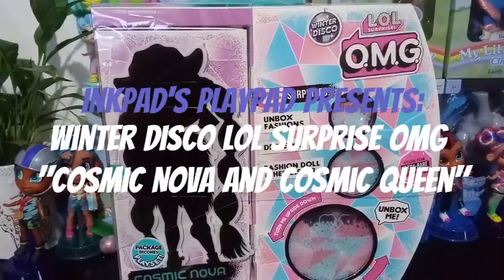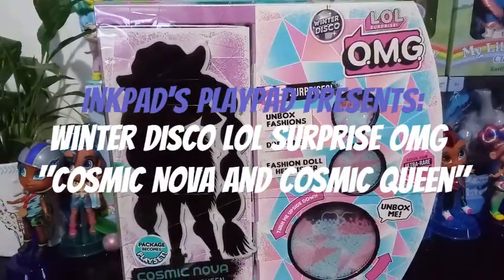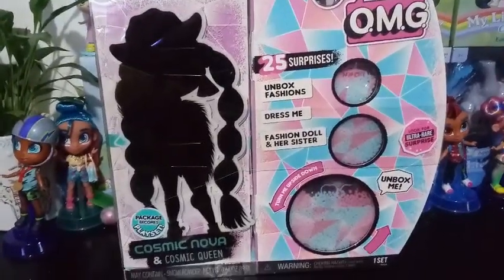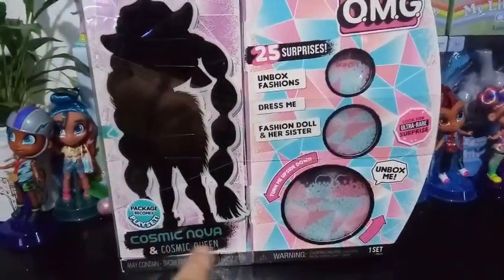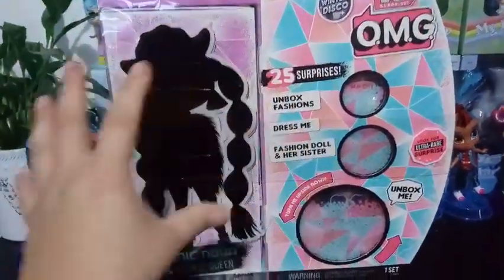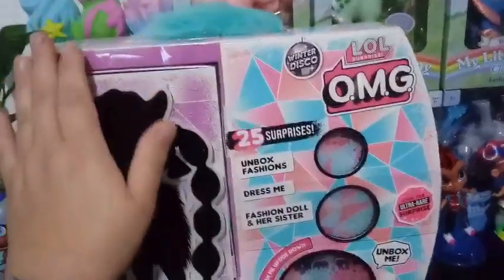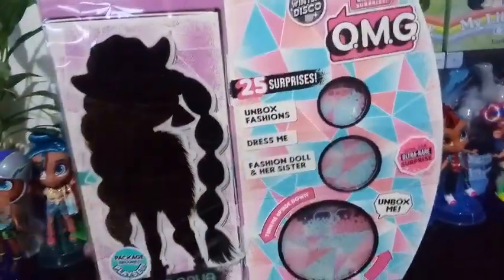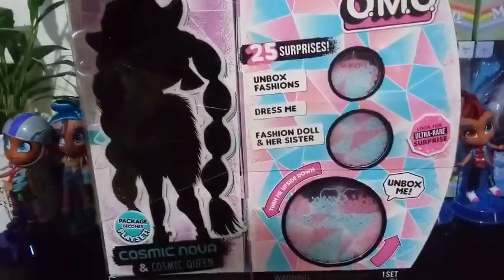Hey everybody, I'm back with another Winter Disco LOL Surprise OMG doll, and this one is Cosmic Nova and Cosmic Queen. Same, different colorations, different fur on the top — pretty much the same design but just different colors, if I remember correctly. I have to look back at my other video.